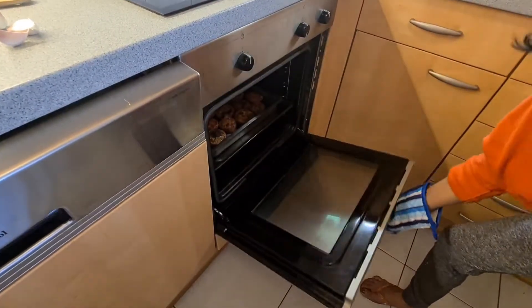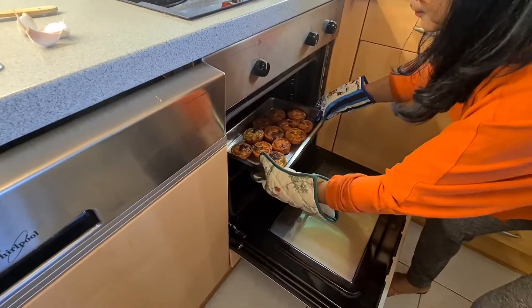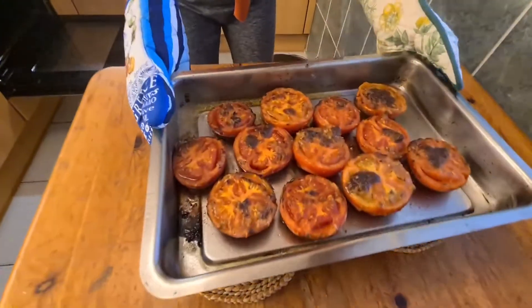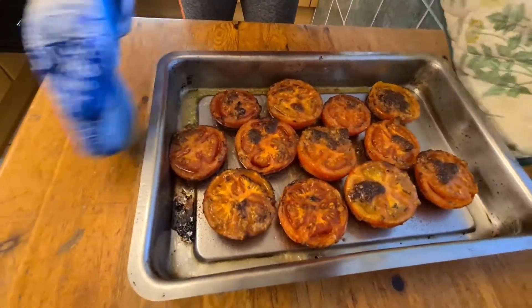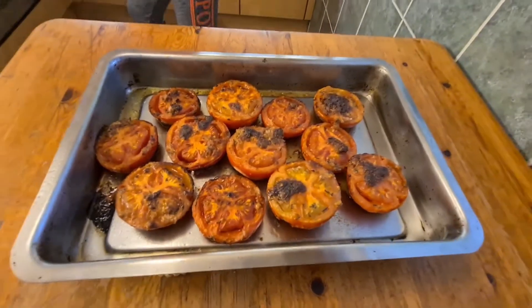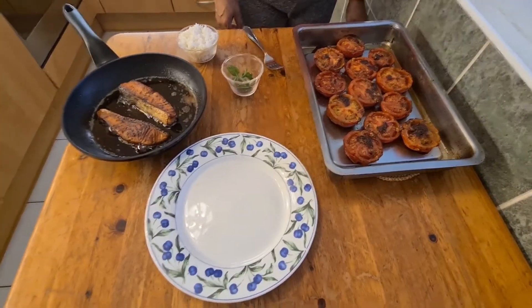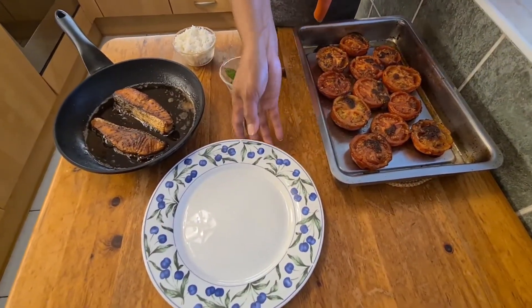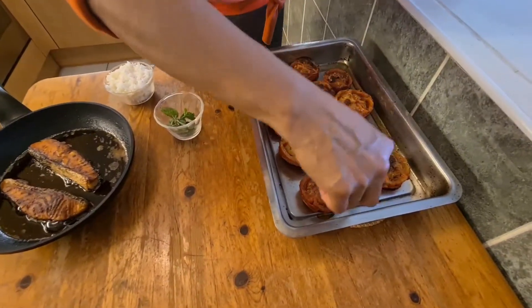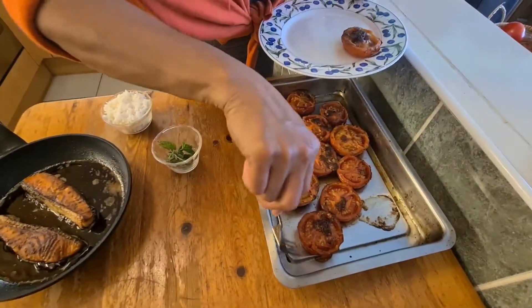The tomatoes are done! Look at that! Wow, smells good! You can eat the tomatoes just like this, but I'll make a presentation.